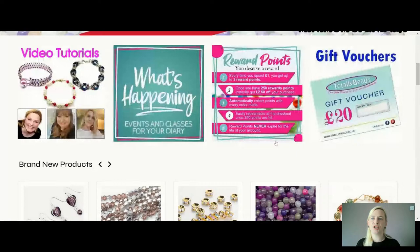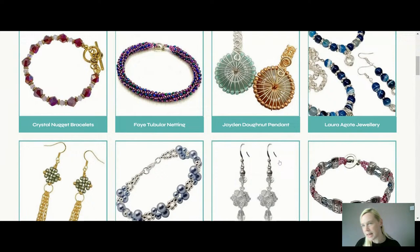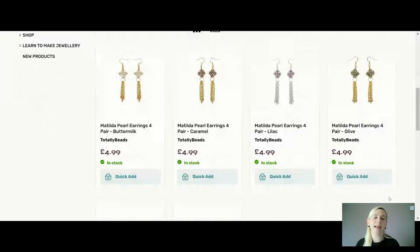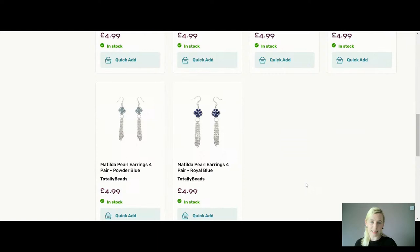Let me take you over to the website and we'll get making — it's quite an easy make today. We are on totallybeads.co.uk. You can find our video tutorials here — this is where we put all of these lovely kits together. Laura and Kitty do as well. We pick pretty colours for you and then we make along. If you want to make along with exactly what I'm using, you can buy your kits here. They are £4.99 today and make four pairs of earrings.